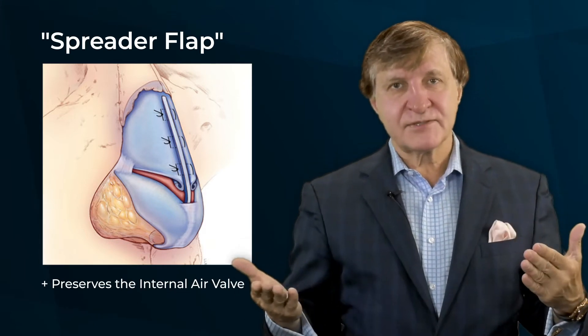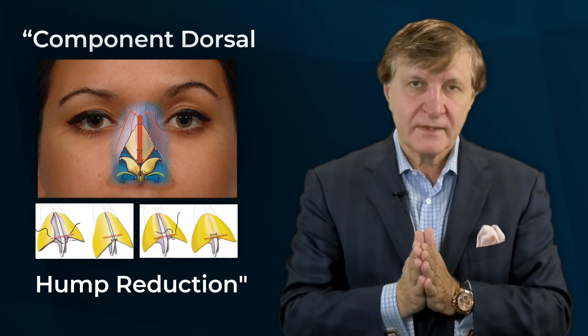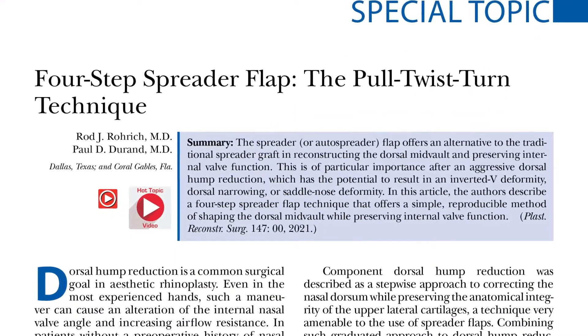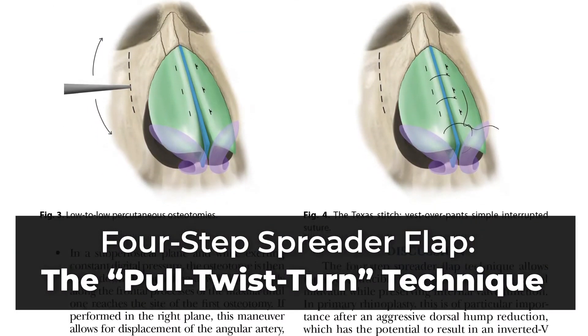Next, plastic surgery researchers improved upon the spreader flap by breaking it down into a stepwise procedure called the component dorsal hump reduction. Now, in this new plastic surgery hot topic article, the authors describe yet another step forward in rhinoplasty. They call it the four-step spreader flap — the pull, twist, turn technique.